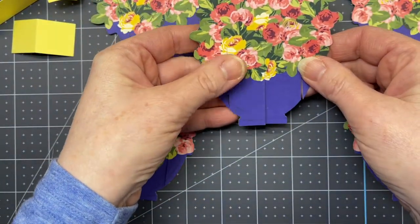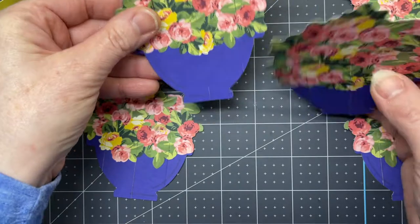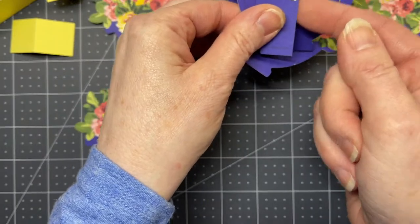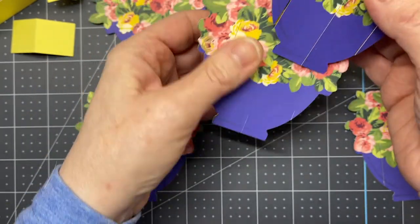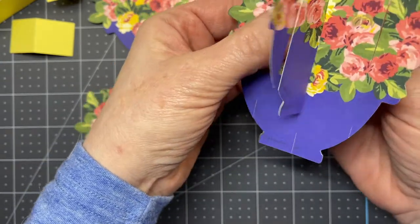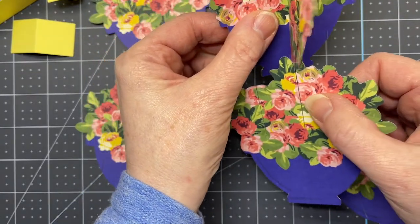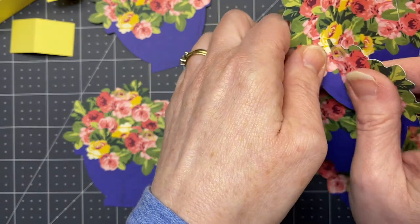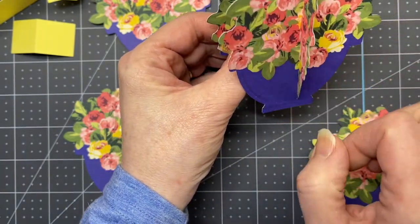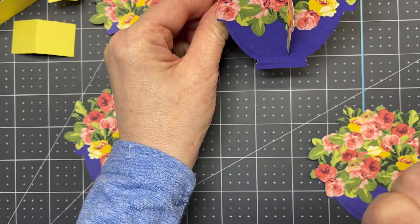The first two pieces to use are the two tallest pieces, and they both have slits. This one has a little tiny slit at the bottom and this one has the long slit like the other two — and it fits together at the center. Put them through and then take this one and slide it through the end slice, making sure that your pot side is facing towards you.